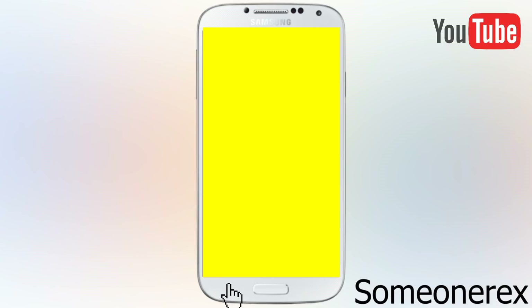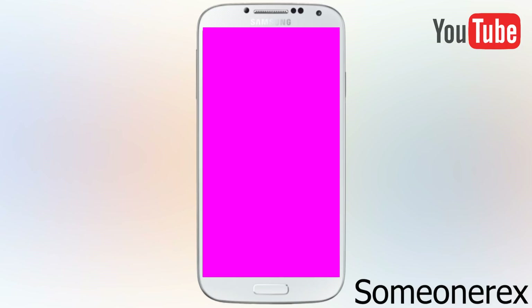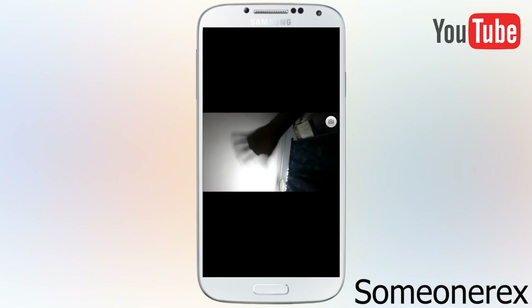Speaker — you can test the main speaker of your phone. Then there's sub key, which will just make a blue screen, and if you touch your phone's buttons it should change the color. If I touch the menu button it changes color, touch back and it turns pink and light pink. Next is front cam — this is your front camera to test out the selfie camera.